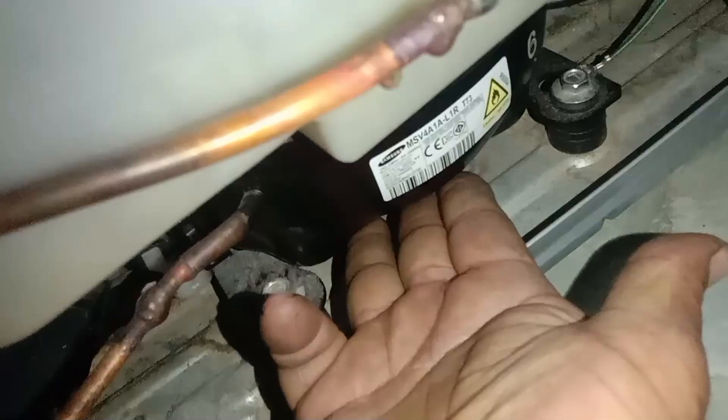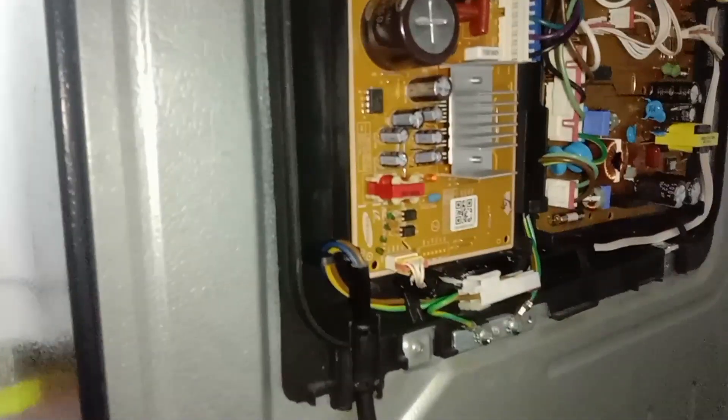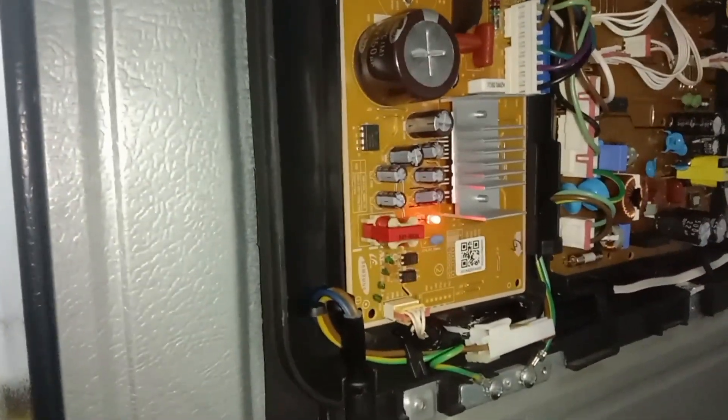I thought this problem was the board, so I changed it with a new board — but the same problem remains. It's still three-temp blinking, and the compressor is still not running.